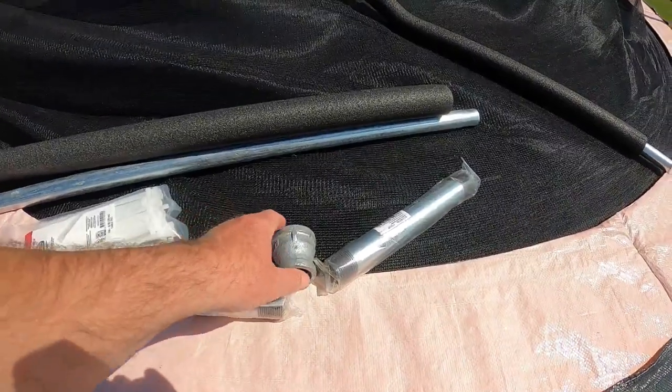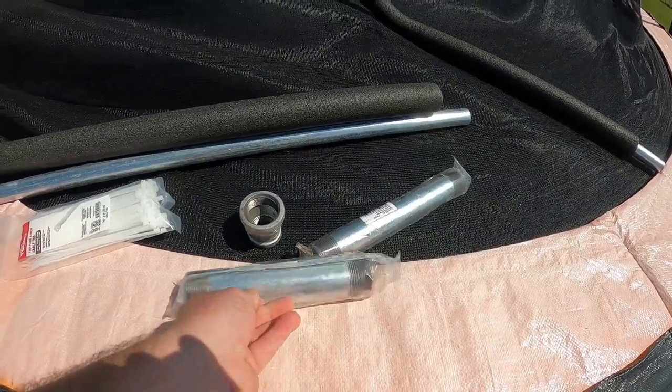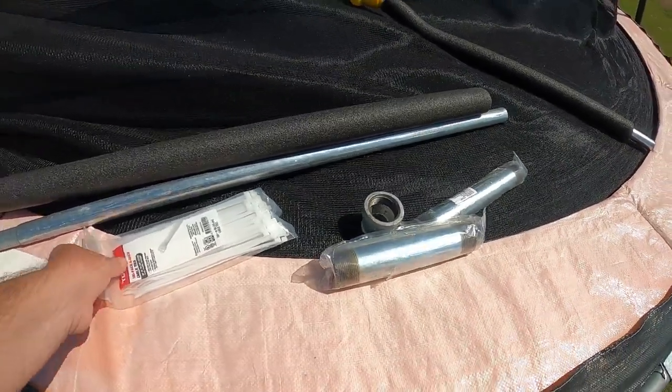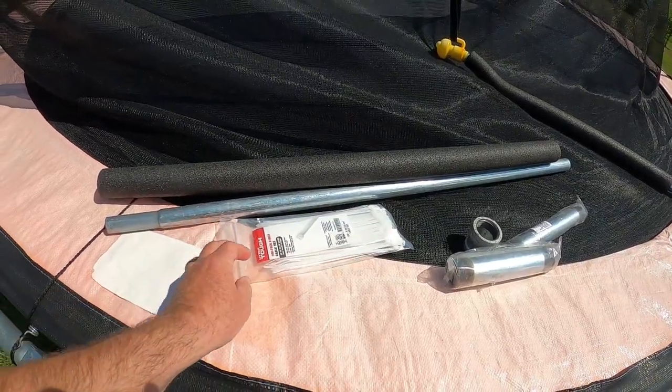The parts I ended up getting are a reducing coupler, a couple of pieces of pipe, and of course the homesteader's secret weapon - zip ties, or cable ties. I use those all the time.